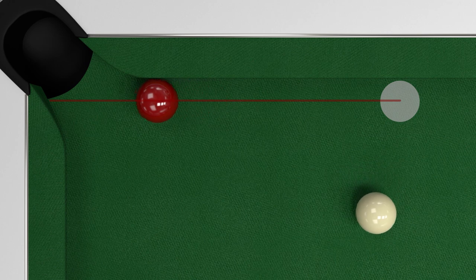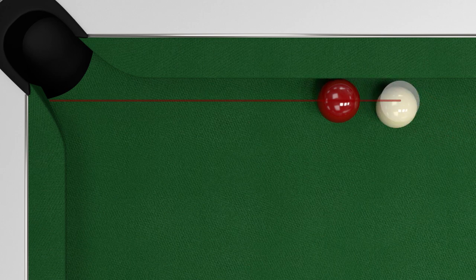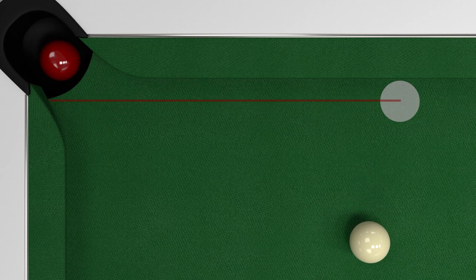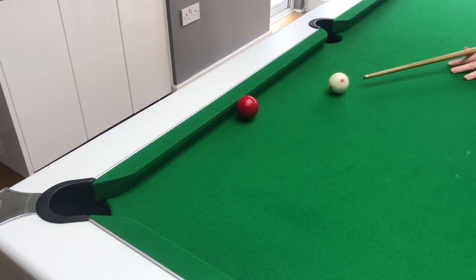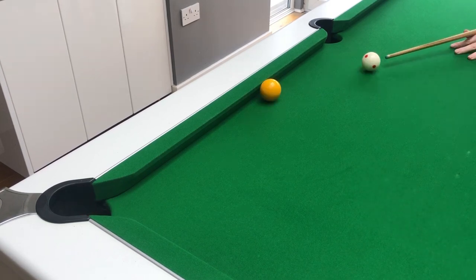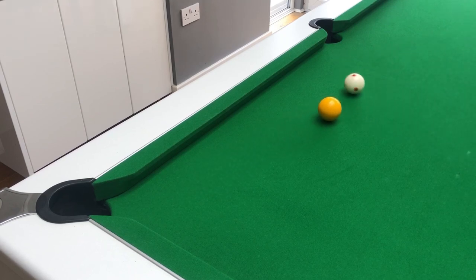Apart from the cushion itself, the other thing that makes rail shots missable is that the object ball is approaching the pocket at a narrow angle. This means that the object ball will invariably hit the far jaw of the pocket before dropping in. To give the ball the best chance of dropping in it's best to play these shots as softly as you can. The harder you hit the shots the more likely the object ball is to bounce off the other jaw and come back out of the pocket.